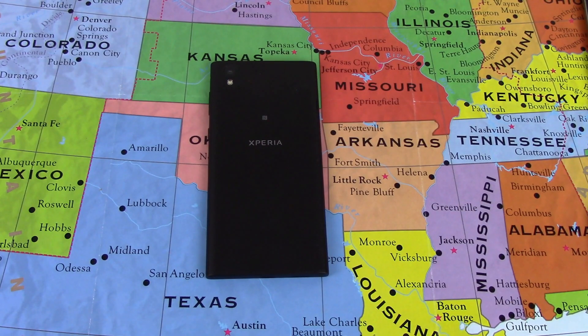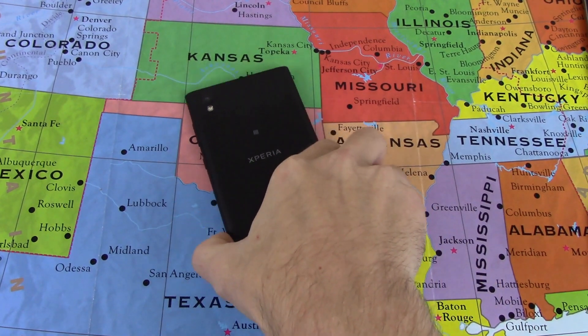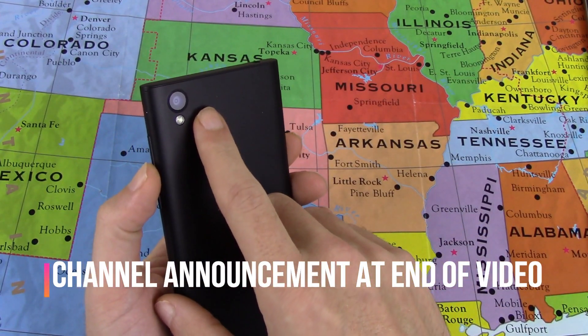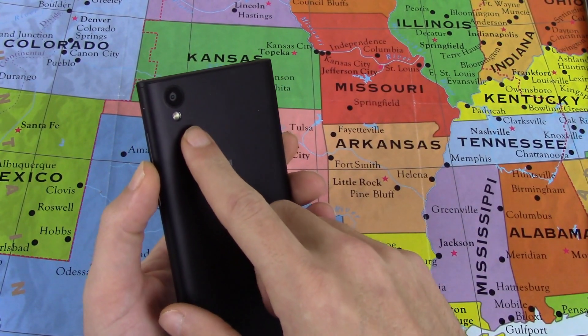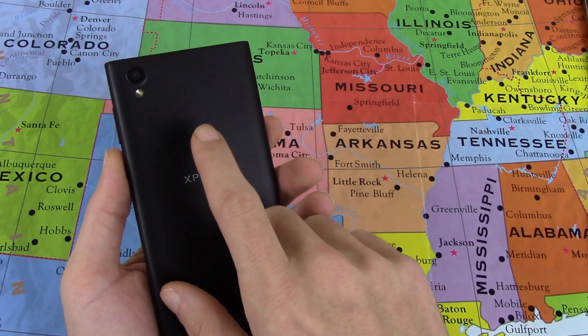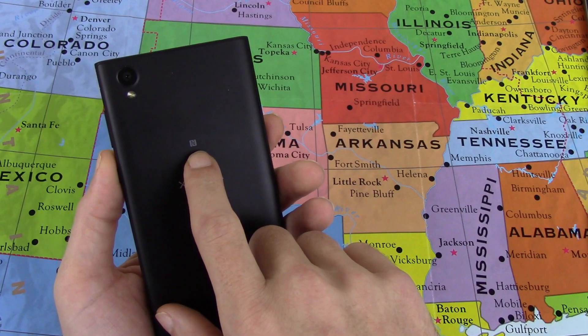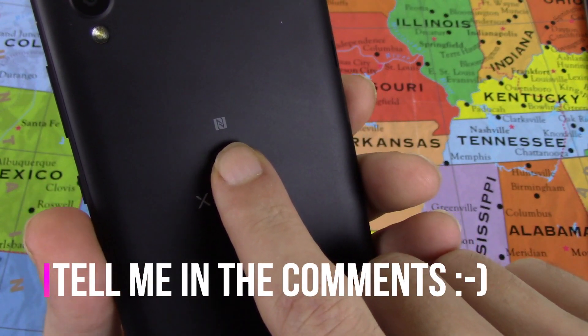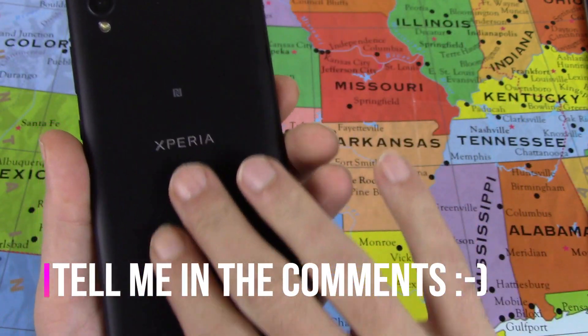I'm trying to make my reviews a little bit shorter, so we're going to go around the outside of the device at the same time we talk about the specs. We have a 13 megapixel camera right here, LED flash, Xperia branding, either NFC or Nougat branding — I'm not sure, maybe you guys can tell me, leave it in the comment below what kind of branding that is. And that's all on the back.